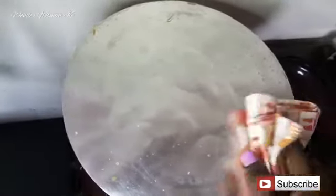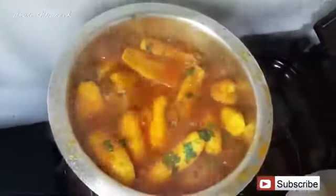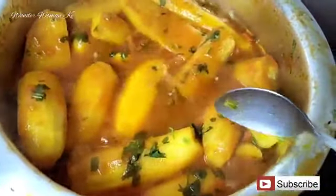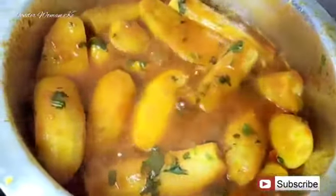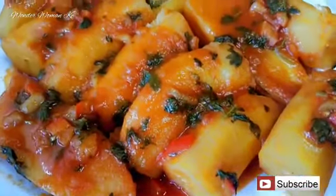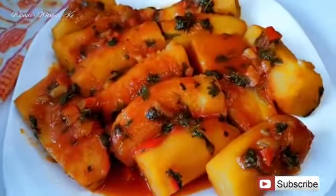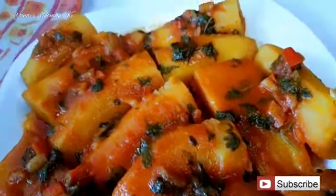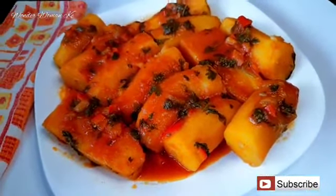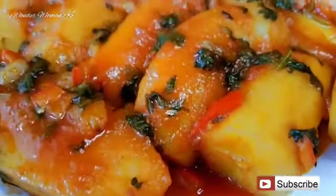After 10 minutes the bananas should be done, though this depends on the bananas — some take longer to cook and some cook really quickly. If you can poke it with a spoon and it goes in nicely, your green bananas are ready. Voilà — it's time for plating! As you can see, our green bananas are ready and look super delicious. You can have this as it is, with meat stew, chicken, or even with a nice cup of tea.